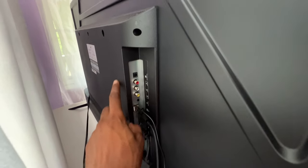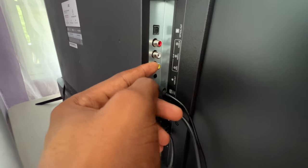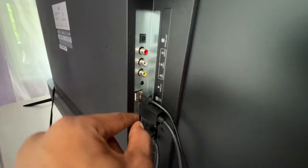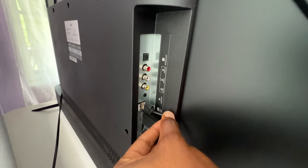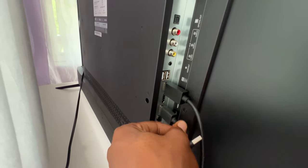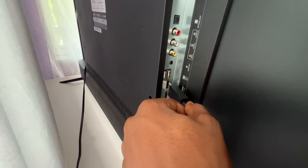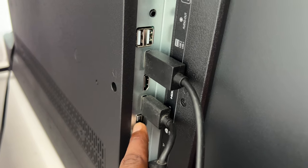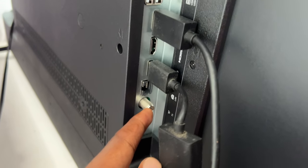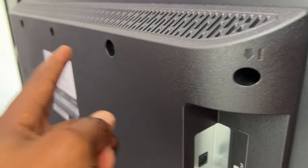Let me show you behind the TV — these are the connections. You have some ports here: some video ports, some audio ports, and so forth. You can basically attach things to those. We also have two USB ports and three HDMI ports. I have my game and my Fire Stick hooked up already. We also have a LAN port for internet connection and a TV antenna input.